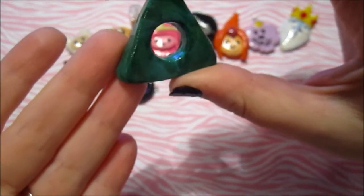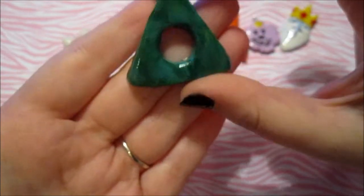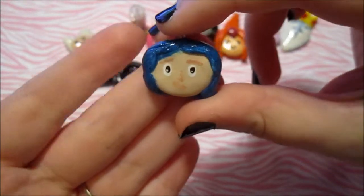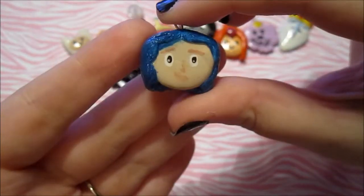And there's Princess Bubblegum and then Lumpy Space Princess. And then I made Coraline, and I really like how this turned out. She's a bit messy, but other than that I think she turned out pretty cute. I'm very proud of this one.